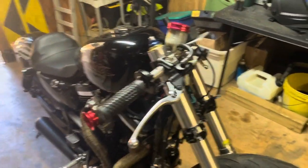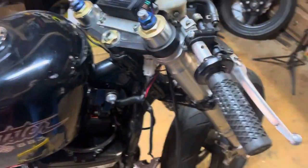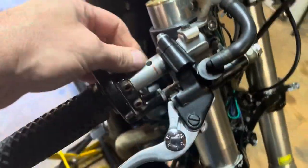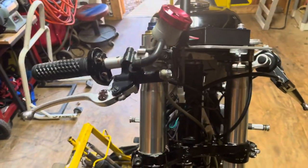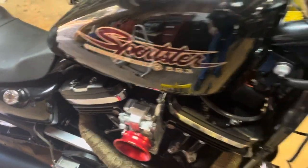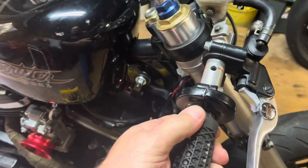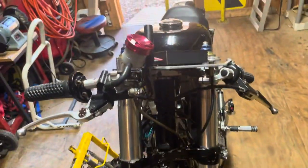Hey, quick addition — the throttle assembly showed up today in the mail. According to the seller I bought it from on eBay, it came off of a '98 Fuel Cyclone. It has a single cable instead of a push-pull, but you can see it works just fine — snaps right back. I already put the old van's grip on it.